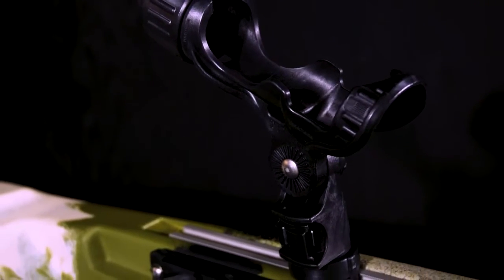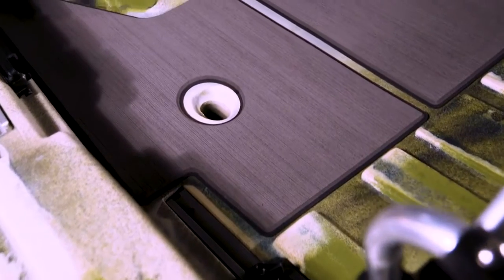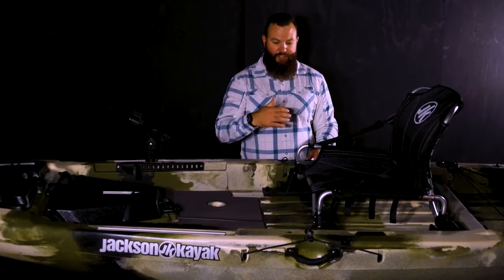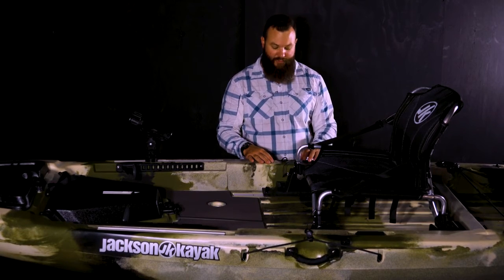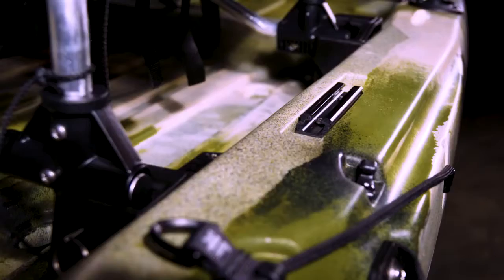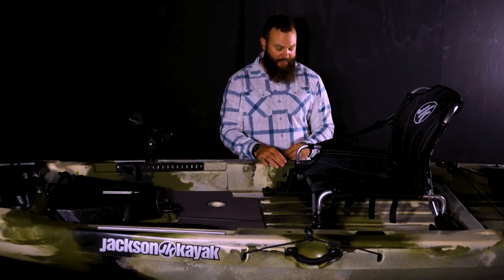Standard on the Liska is the deck pad, which quietens the boat down and provides comfort when you're standing. Moving back into the seating area of the Liska, you'll notice on both sides that we have another small piece of gear track for any accessories that you may have. Also, on the outside of the gunnels, we have a paddle storing or paddle staging area where you can bungee that down. Underneath that, we also have handles there as well.